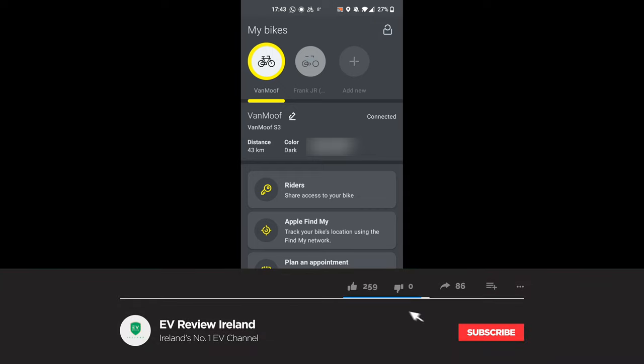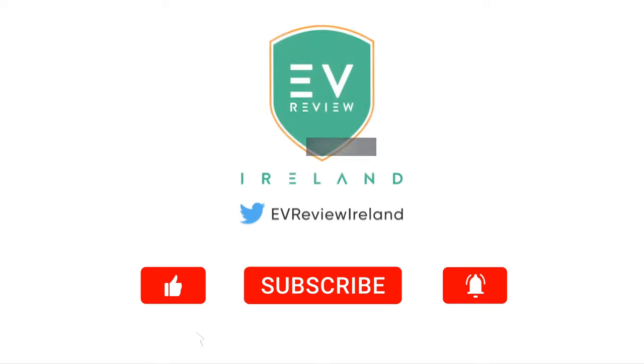Hopefully you've enjoyed today's review of the Vanmoof S3. Make sure you've liked and subscribed, and remember — if you think an EV is for you, leave it to me and I'll review it. Thanks for watching.